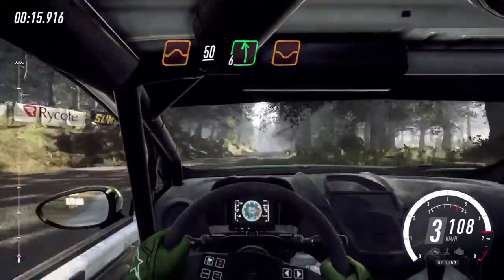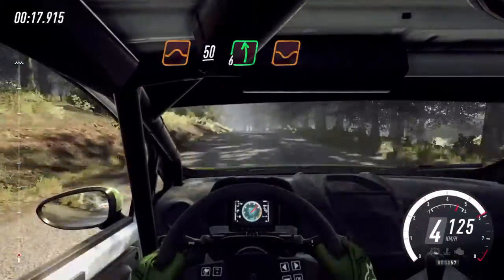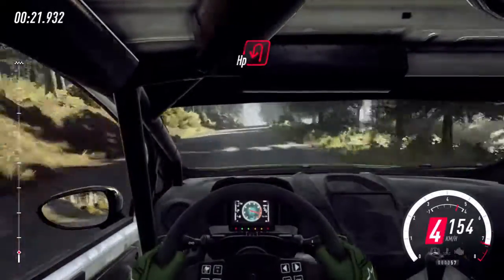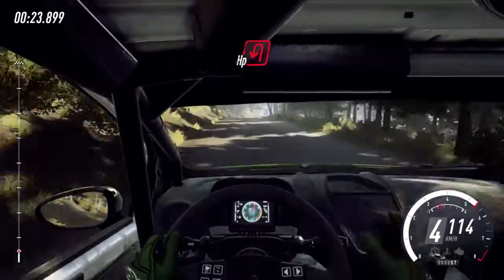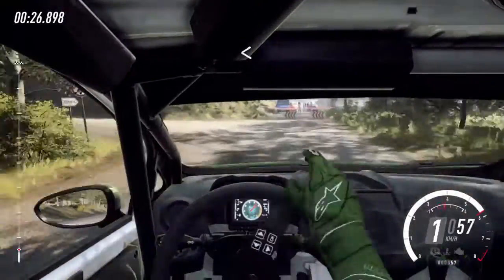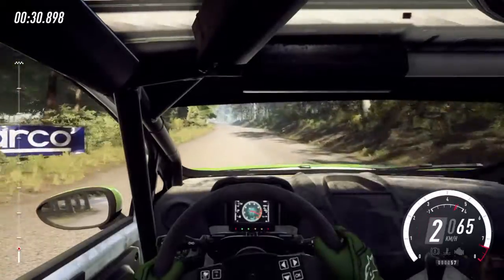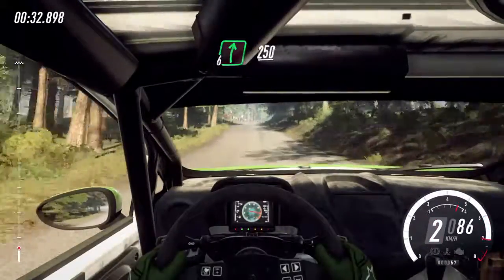6 left of a dip. 200. Turn unseen, hairpin left. Opens, 120. 6 right of a crest long, 250.